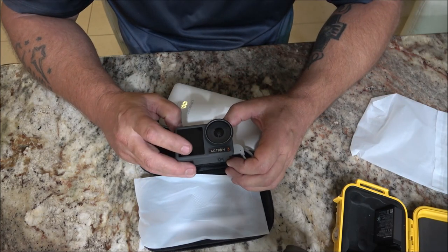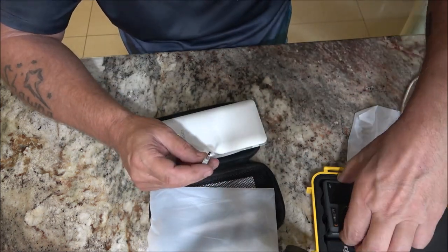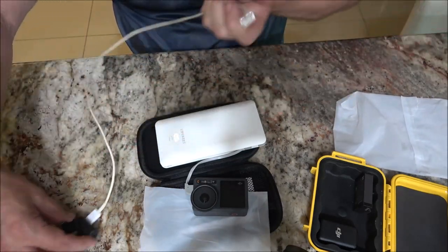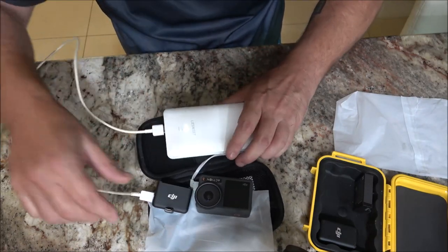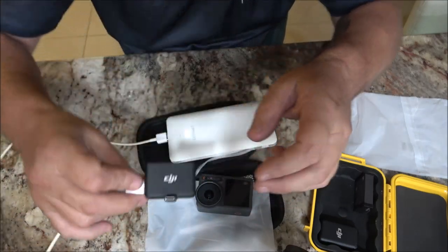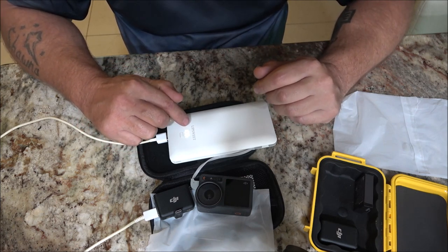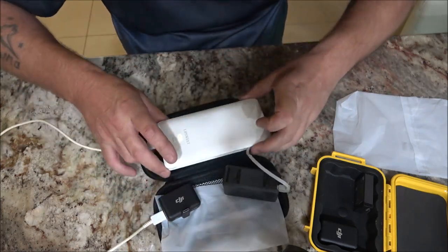It's charging — see the green light. I can also charge my camera and my mic system at the same time. My mic is charging now, so I can charge my camera and my mic simultaneously. Very nice product — again, Lip Suite, spelled L-I-P-S-W-E-E-T, with the digital readout.